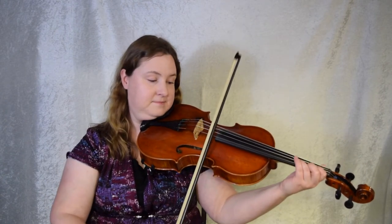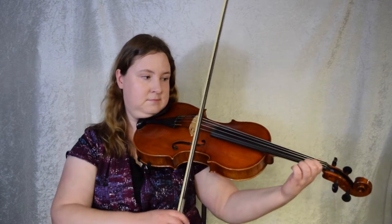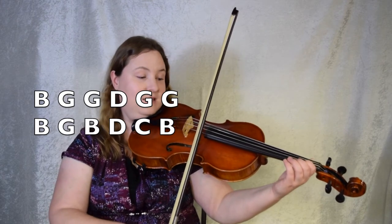Bar 5 — I bet you guessed — starts just like the beginning, minus the pickup, which we've already done at the end of bar 4. I'll play how much of it is the same. So this is going to be bars 5 and 6. Violins, violas, and cellos, I want to challenge you to leave your first finger down on the A string for both of these bars. You can do this at the beginning as well. Bars 5 and 6, let's give it a try everybody. 1, 2, 3. Here we go.